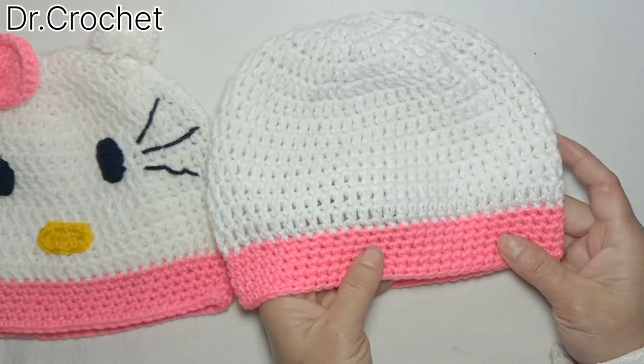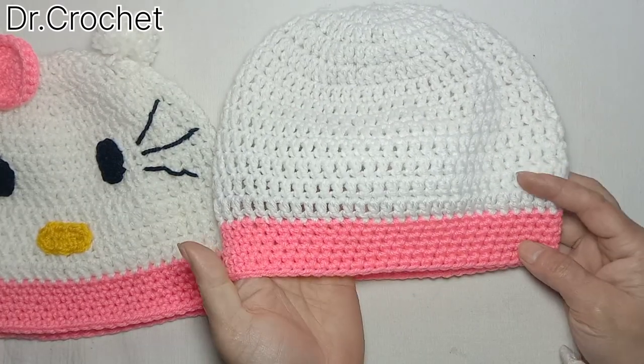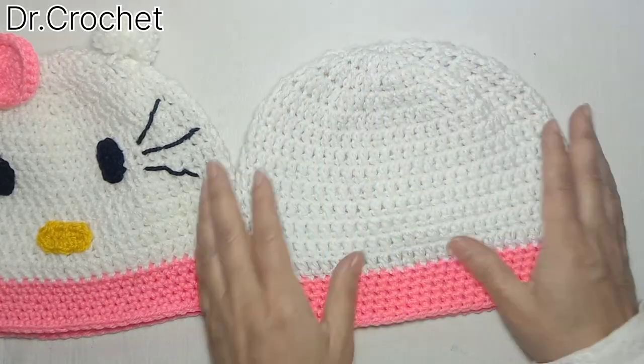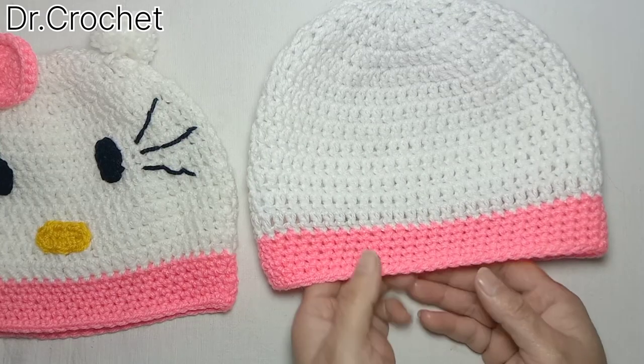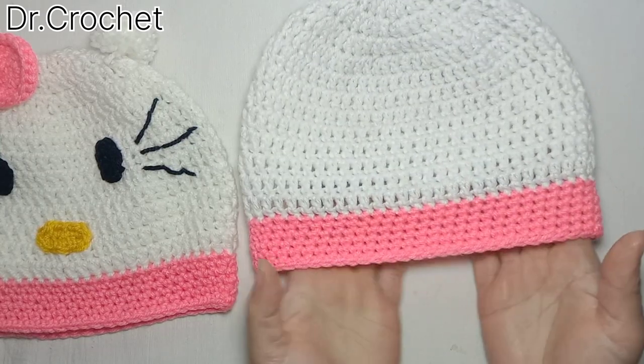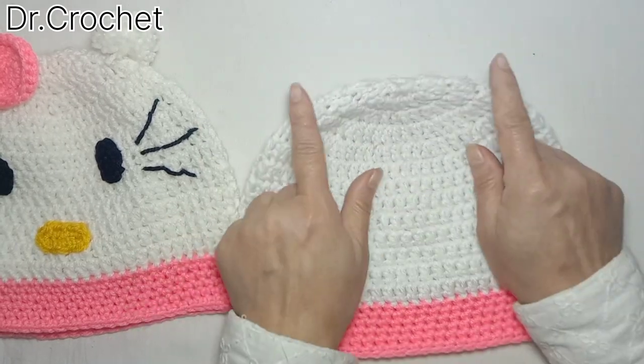Continue working one single crochet in each stitch for six rows. Here I have completed six rows of one single crochet in each stitch. As you can see it looks fine and a little bit tight due to using the smaller hook.